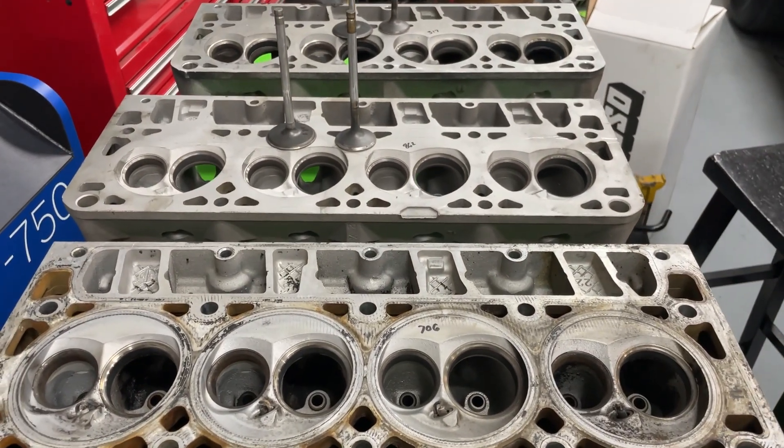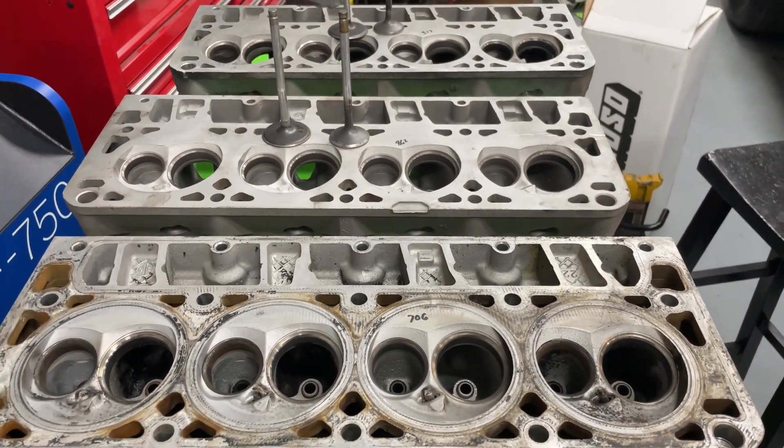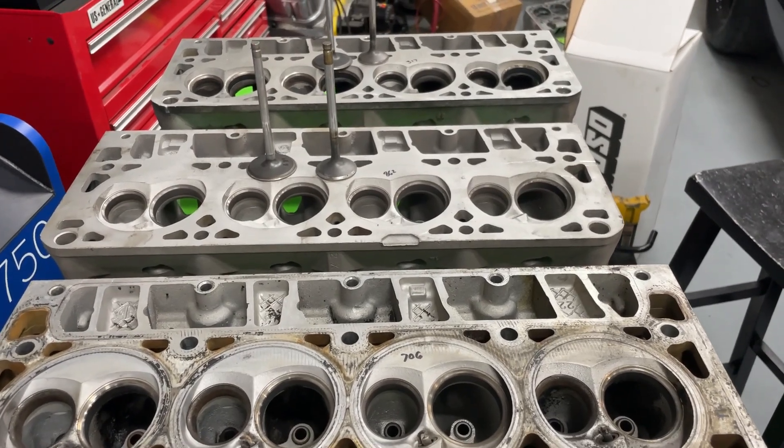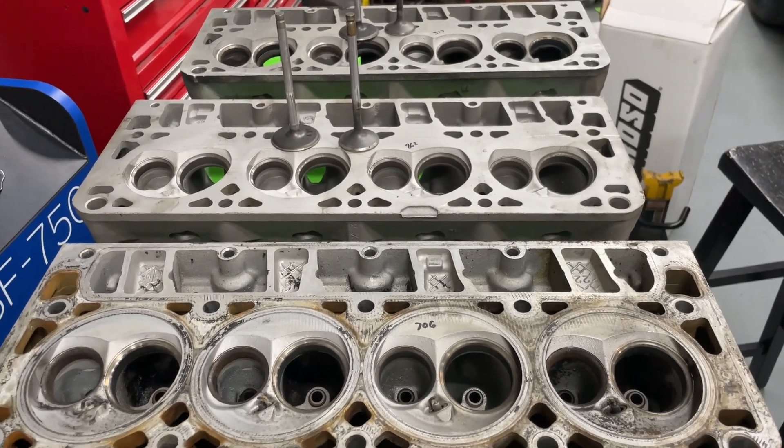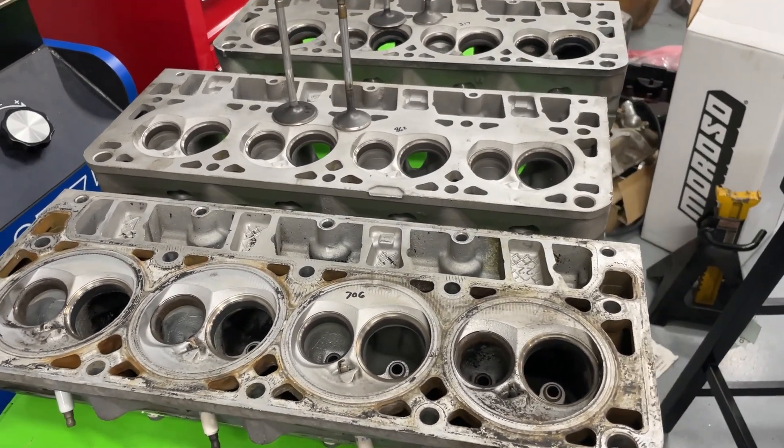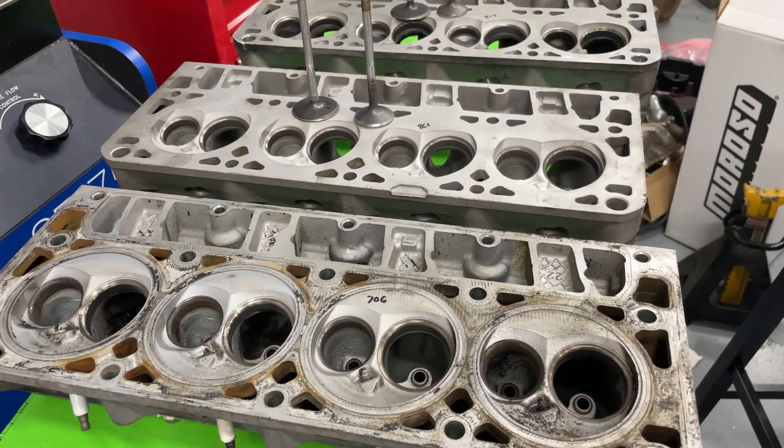Hey guys, this is Eric Weingrenner with Weingrenner Racing. Today's video is three different LS heads that I'm going to flow, and they're all stock. You guys can get an idea of what they flow stock and some different things about them.